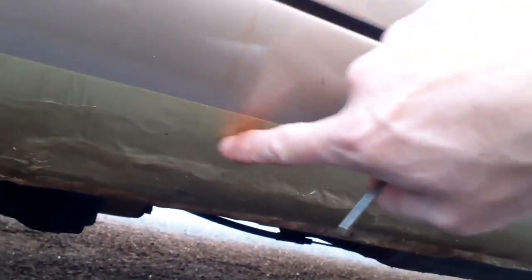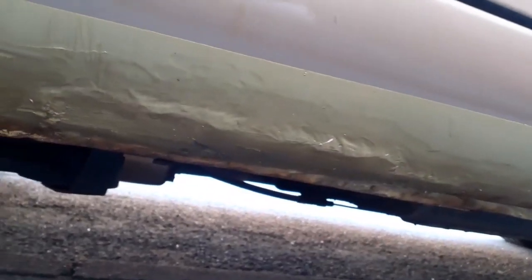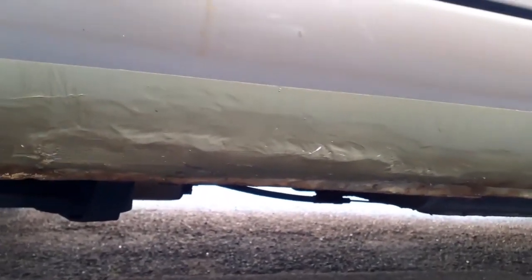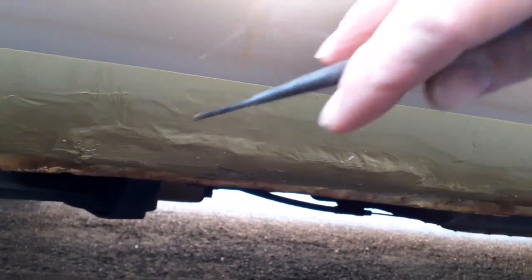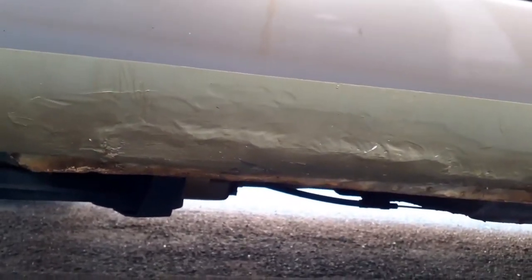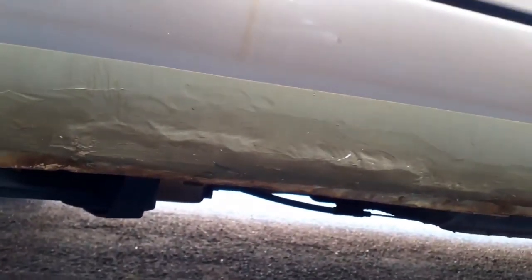If you look at this awful mess here, this wasn't on the car when I bought it. I bought the car with minor holes in the sills, and the garage I took it to slopped this plate on and covered it with gold hammerite. I knew that's the type of job they would make, and quite frankly it's an embarrassment, but I'm going to have to cut that off.